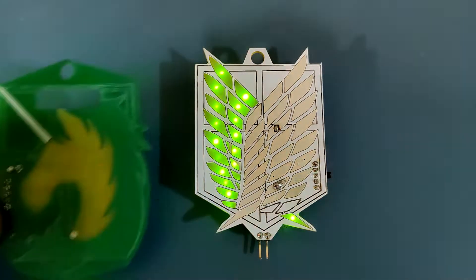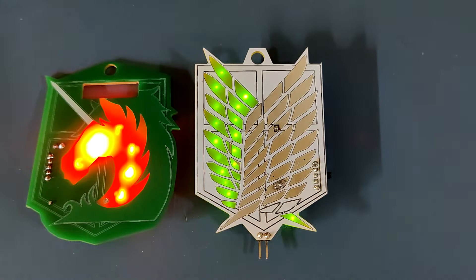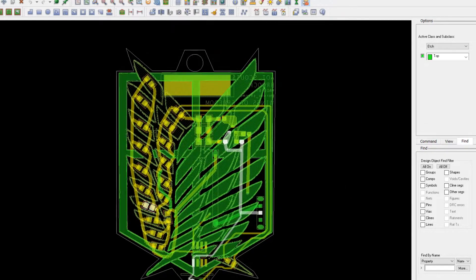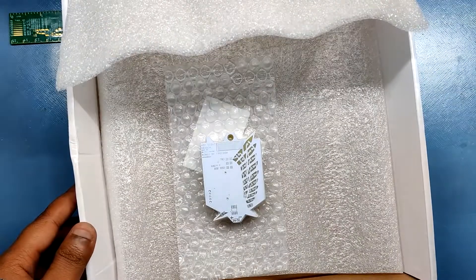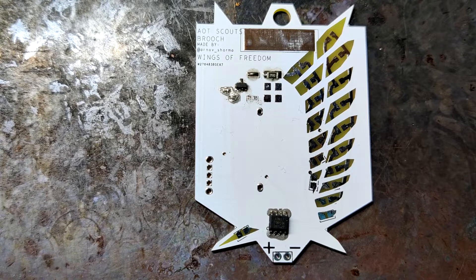Previously, I have made a similar PCB badge which also was themed after one of the three regiments from Attack on Titan — you can check it out from here. I modeled this badge in my ORCAD PCB suite first, which took time and effort, but after finalizing the board I sent it to PCBWay for samples. I received the badges and started the assembly process, which was quite easy as this board only has a few components.